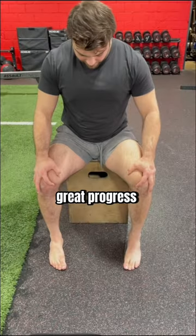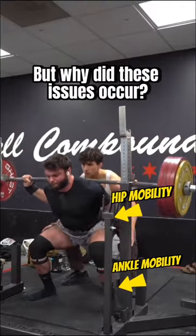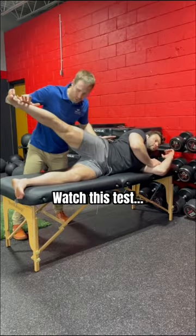Retesting showed great progress in both motions. But why did these issues occur? The likely answer is instability. Watch this test.